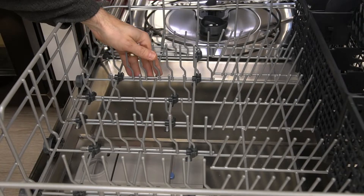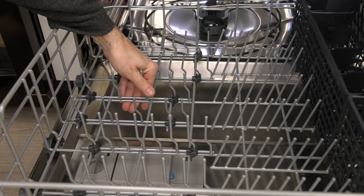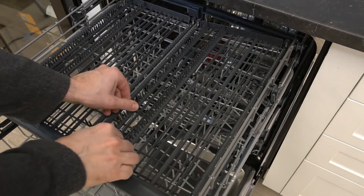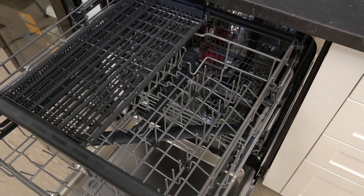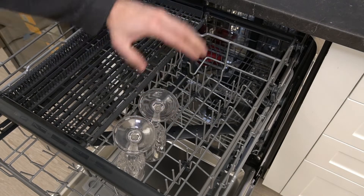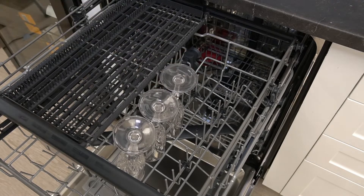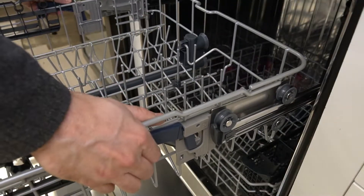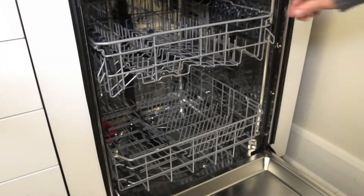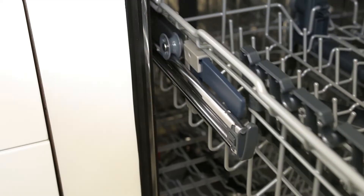The rack pins are also adjustable. The top utensil rack is easily customizable to tailor specific needs for those large wine glasses. The bin is adjustable in height and easily moveable, and the rolling wheels provide easy access.